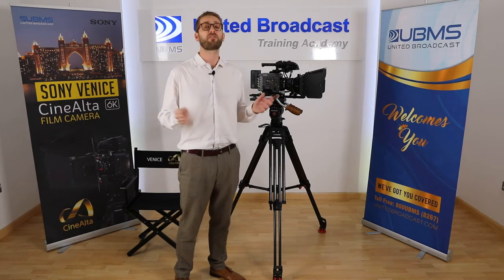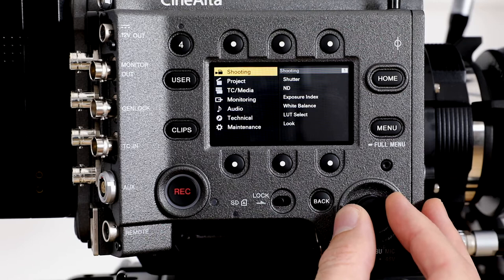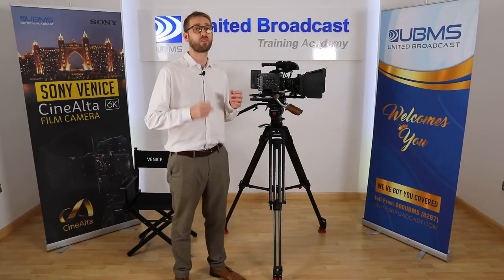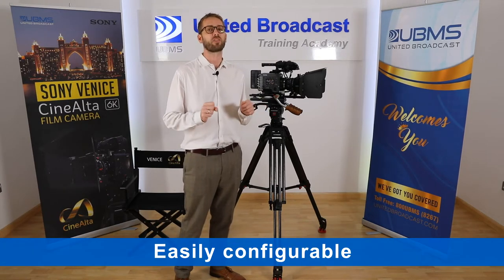The camera's refreshingly flat menu system puts every essential control only one push away, and even the full menu system is easy to navigate. Venice is a camera made for the cinematographer, with ultimate image quality and ease of use at the core.